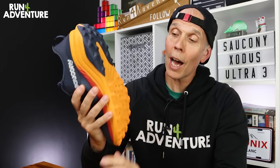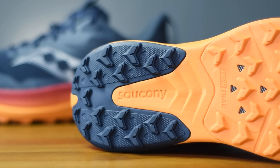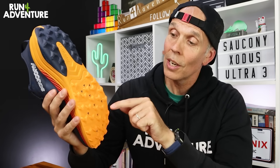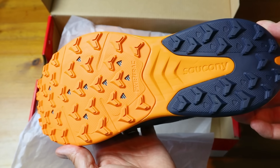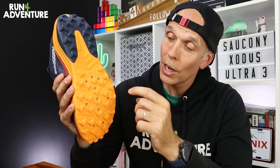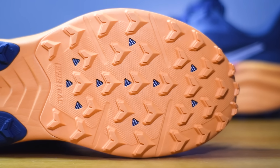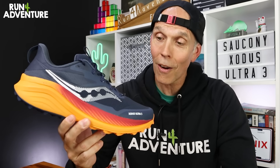Finishing off the upper, we've got some nice reinforcement in the toe in the shape of a protective toe bumper. Flipping them over, we've got an updated Powertrack outsole. Saucony claim this new blend of Powertrack rubber is going to offer better levels of grip in wet conditions. We've got a very similar 4.5mm lug pattern to the previous version, and if you look closely, you can just see Saucony's brilliant flexible rock plate worked into that midsole under the forefoot.